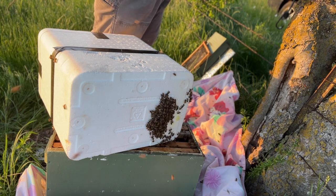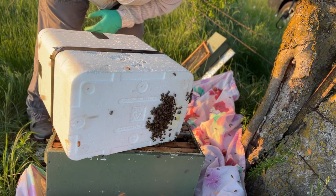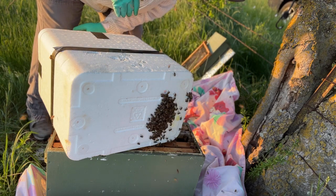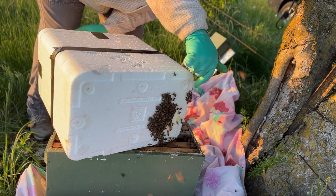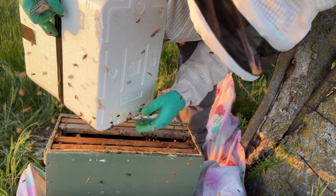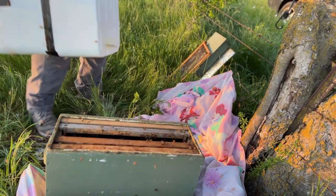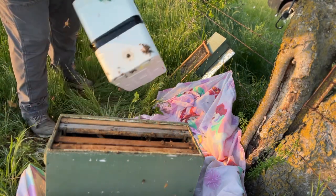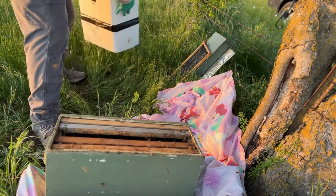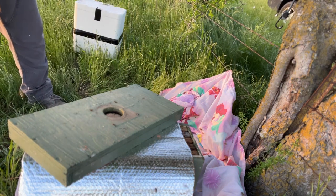I can see basically no bees trying to recluster over here. The thing that really works to my advantage here is that all of the scent — even where they were clustered — the queen pheromone was all on the bottom of this styrofoam tub. So if they were going to cluster anywhere after flying around in the air, it would be right here. These girls just keep wanting to go back to the bottom of that. I'll do that for just a second to force them to go to a more specific spot.